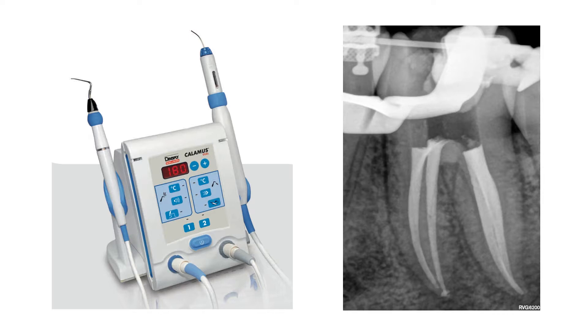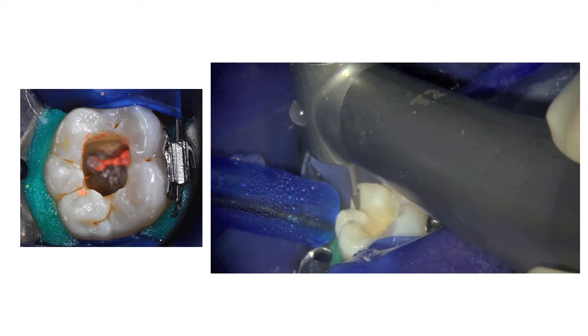This periapical radiograph illustrates the immediate post-operative result of the obturation of the root canals. Here you can see the occlusal view of the tooth showing the access cavity after obturation of the root canal system.